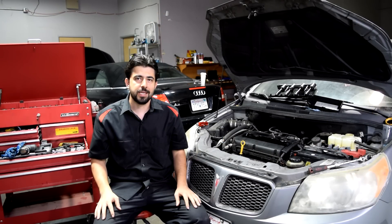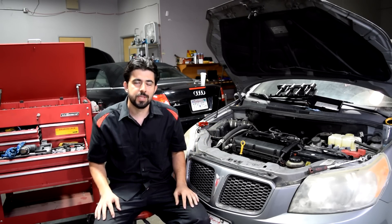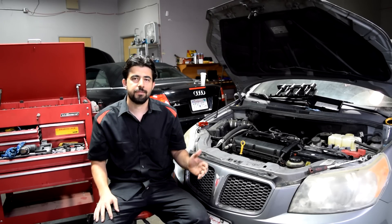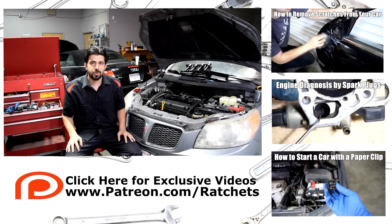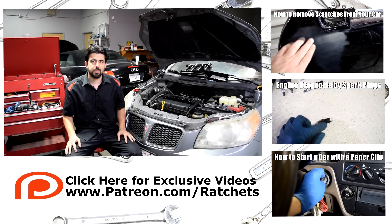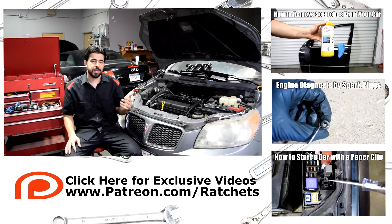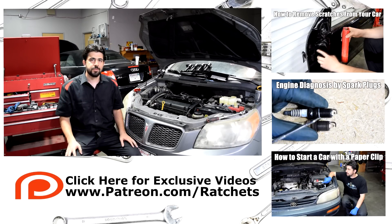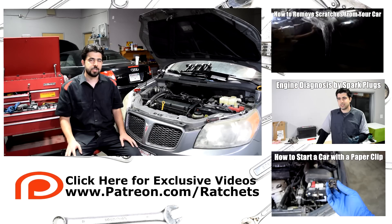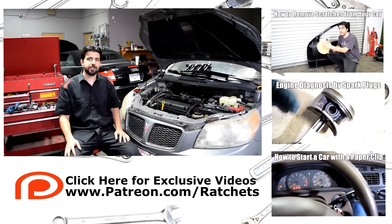If you're interested in seeing me replace the cylinder head and do the head gasket job on this car, those videos are not going to be posted on YouTube but will be posted on my Patreon page. I'll put a link below and on screen — you can go there and see whether you want to subscribe. I just restarted that page so there are no videos there right now, but I'm planning on putting a lot of videos there, starting with the head gasket job on this car. Hope you liked this video — if you did, share it and check out these other related videos. Thanks for watching, I'll see you guys next time.